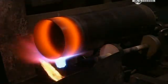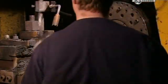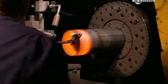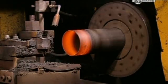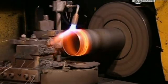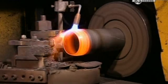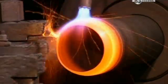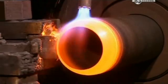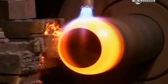Next, a torch heats that end to 982 degrees Celsius for 90 seconds. In a process called hot spinning, the cylinder is placed in a device that spins at 1000 RPM. As a torch maintains the temperature, the machine shapes the edges of the searing hot metal into a curve. In this way, the machine gradually closes off the top end and shapes two rounded areas called the shoulder and neck.